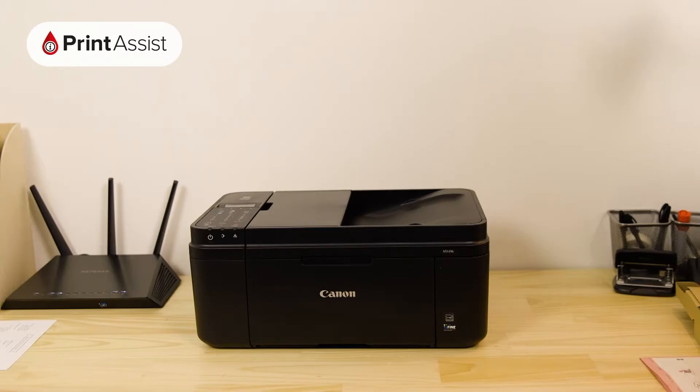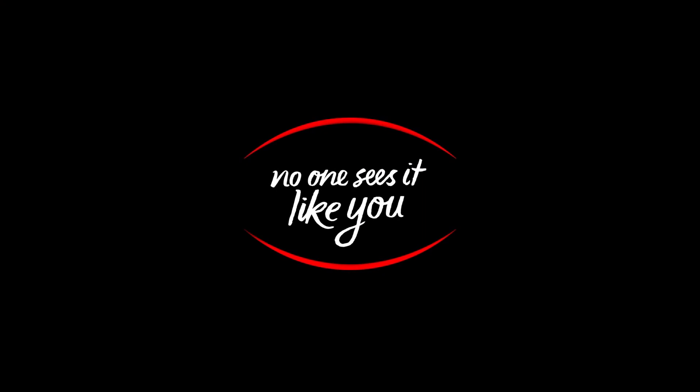Now that your Canon printer has been set up with wireless direct, you can go ahead and configure your computers, smartphones and tablets for wireless printing and scanning. Be sure to keep watching the Canon Print Assist video series for help in setting up your particular device.